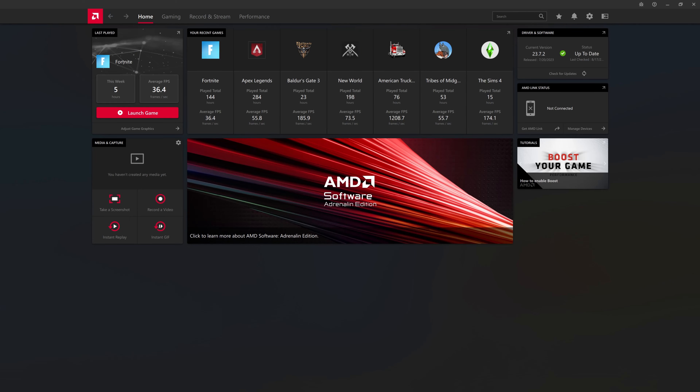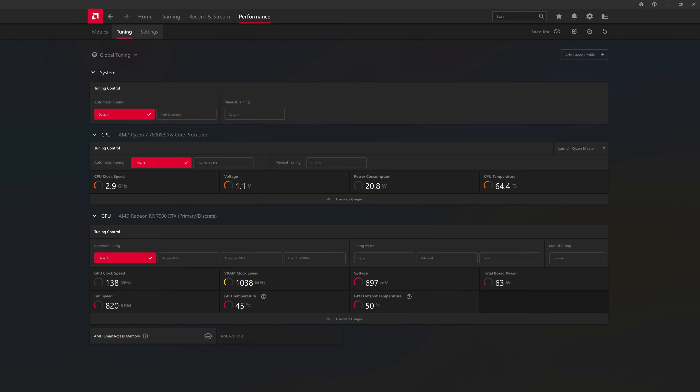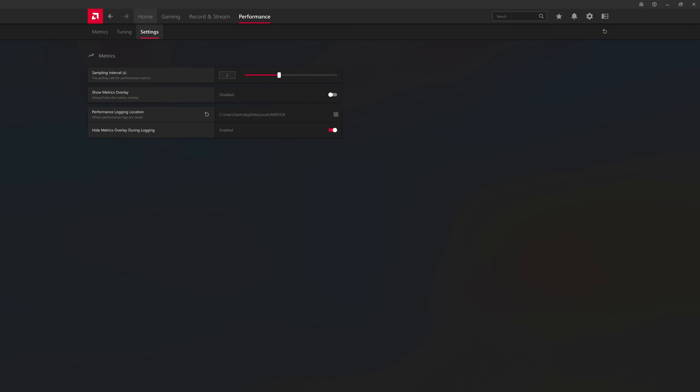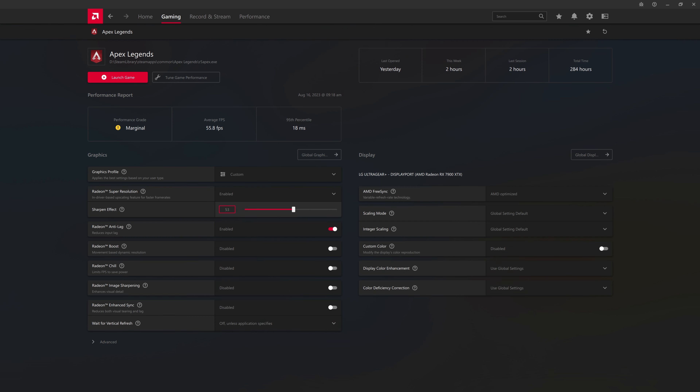Here's to the new beast in the house. NZXT and AMD making my gaming dreams come true and my friends envious. Now, let's get this baby started. First order of business? The Adrenaline software — not the kind that pumps when you see a spider. This one's AMD's pride and joy.